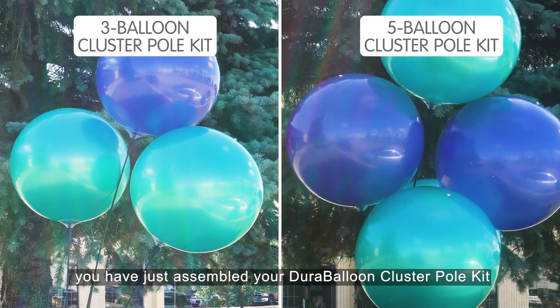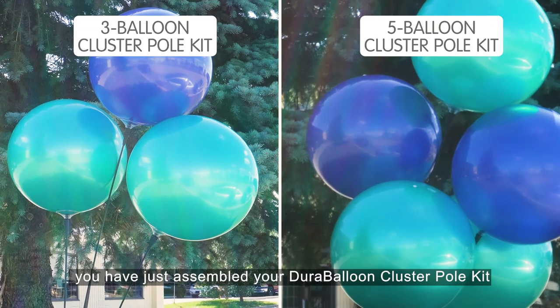Congratulations! You've just assembled your DuraBalloon Cluster Pole Kit. Thank you!